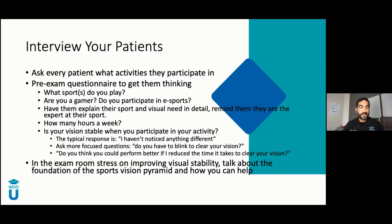Ask them how many hours a week they're playing and how stable their vision is in their activity. Usually you'll get: everything's good, I just need another prescription. But dig a little deeper: when you're playing your sport, do you have to blink to clear your vision? Do you constantly have to refocus? How is your night vision? Are you getting glare at nighttime? How are you tracking the ball at night compared to daytime? If you're playing golf, what's your short game like? Are you putting well? All these questions plant the seed.